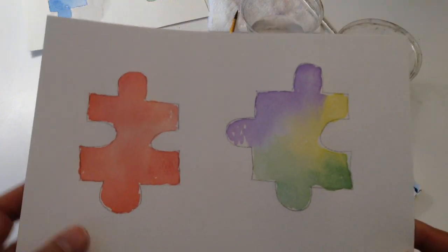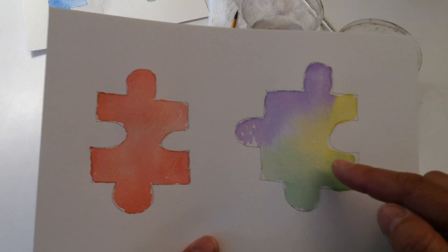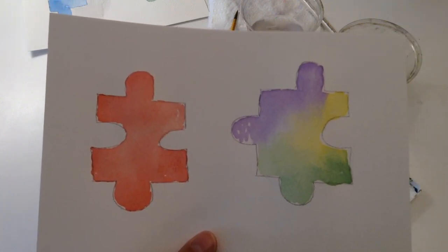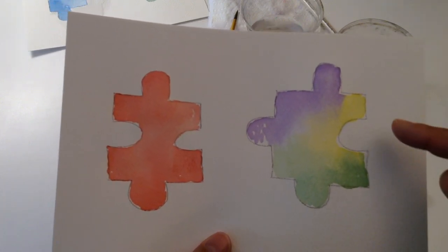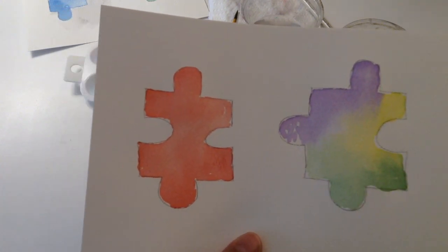On our multicolor, we have some dark green in the corner. It blended beautifully and made a lime color, and we've got the yellow here blending with the purple, and a little purple there.